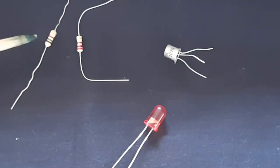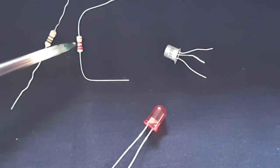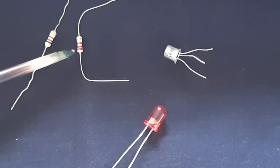Let me introduce the components. These are the two required resistors. As you can see from the color code — brown, green, red — that is 1, 5, and 2 times 10 raised to 2, so it is 1.5K. The other is red, red, red, so that is 2.2K.